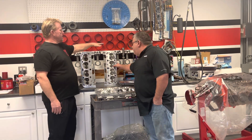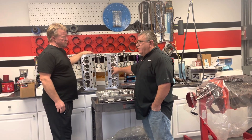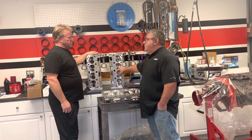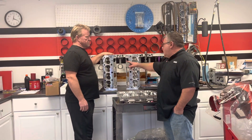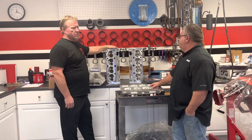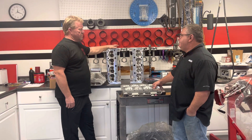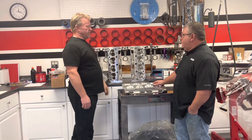This head here — it's only 10 cc's bigger and it flows 380, out of the box, done. With a 2.180 intake valve and 1.600 exhaust. So we have a difference of 50 cfm going from this head to this one. Am I doing that math correct? Yeah.